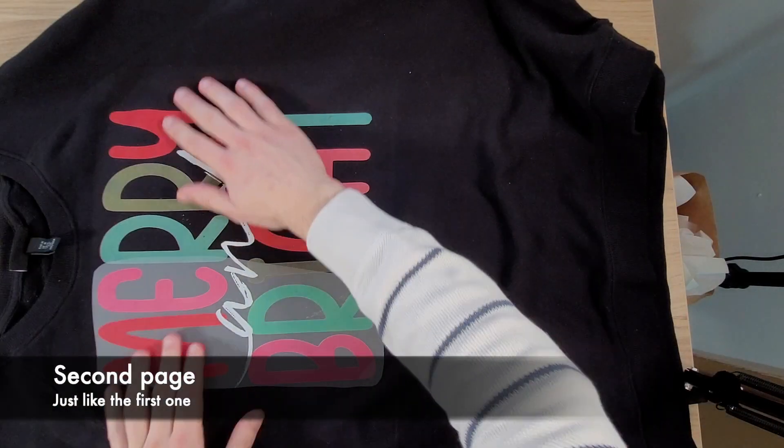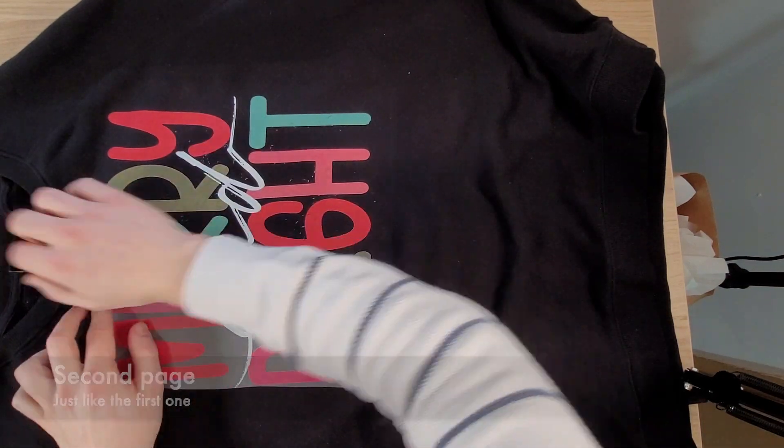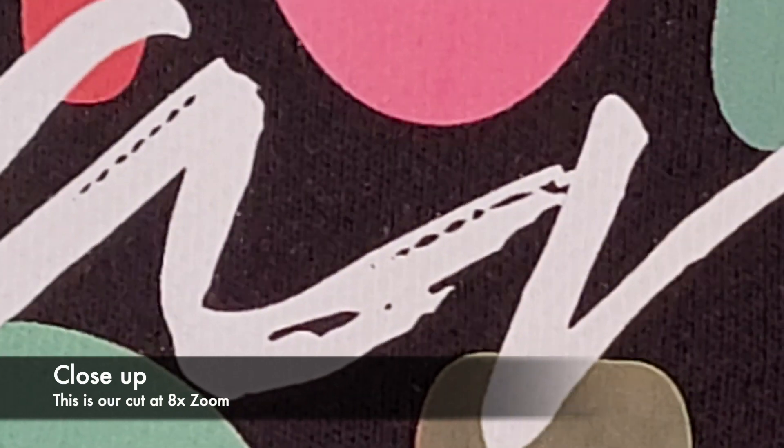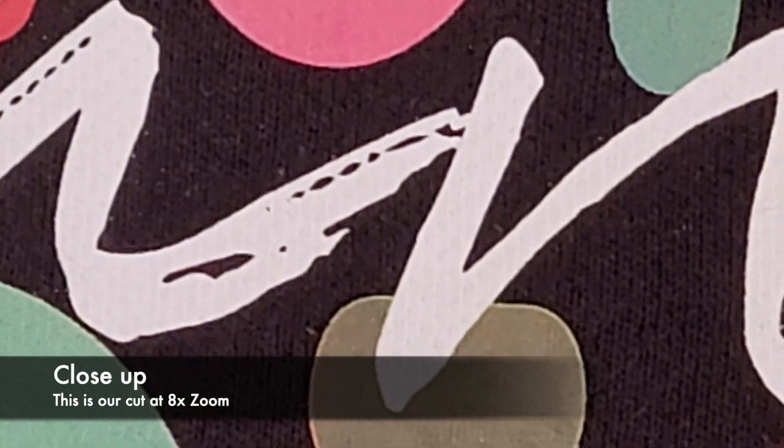Second page, just like the first one — when it's cool, roll it off. Re-press and we're done. Lastly, a close-up between the cut area — the A and the N — looks perfect.